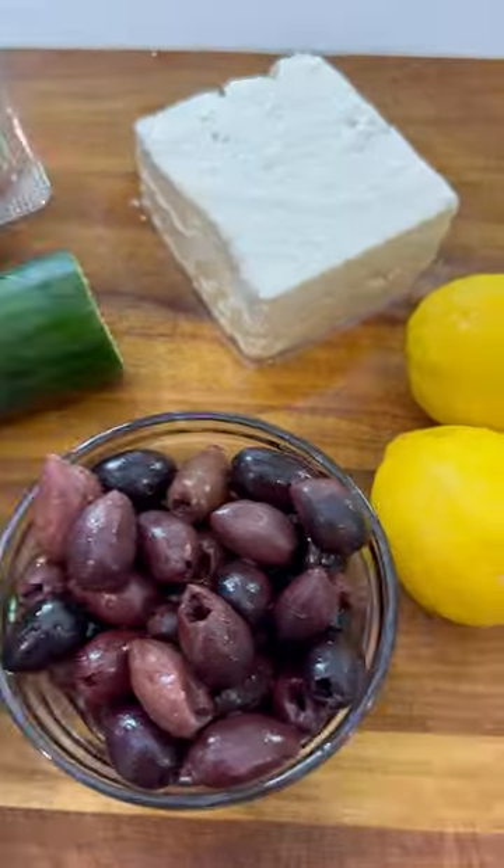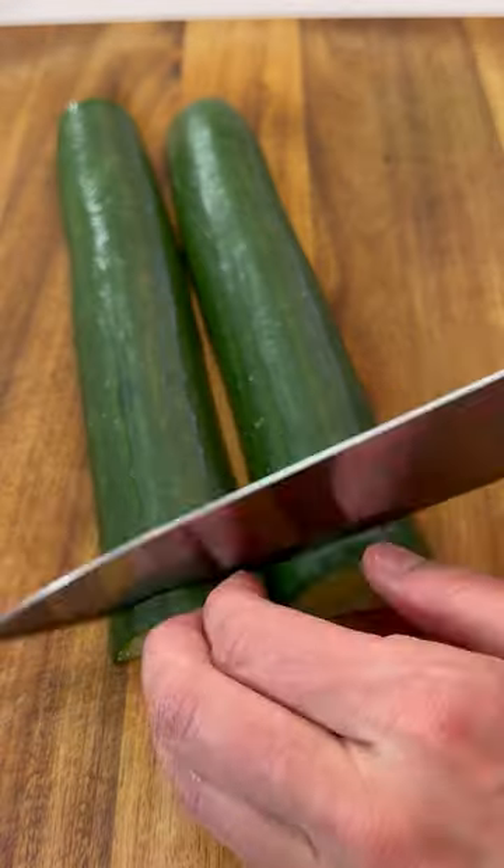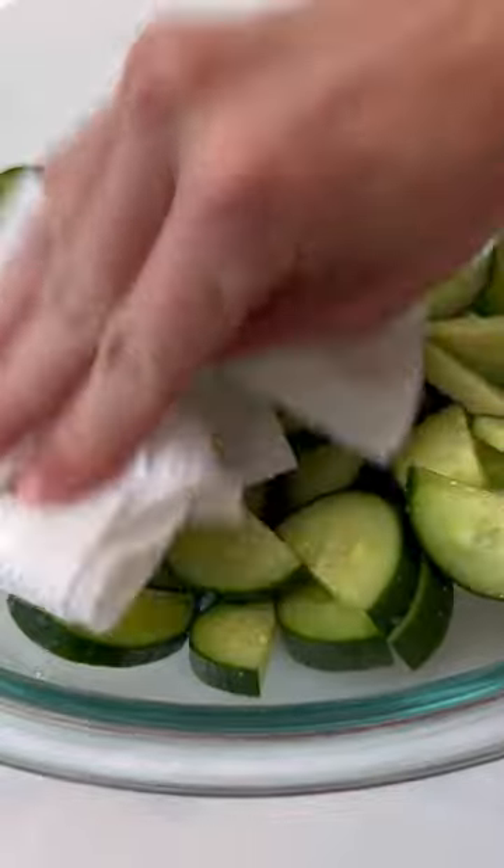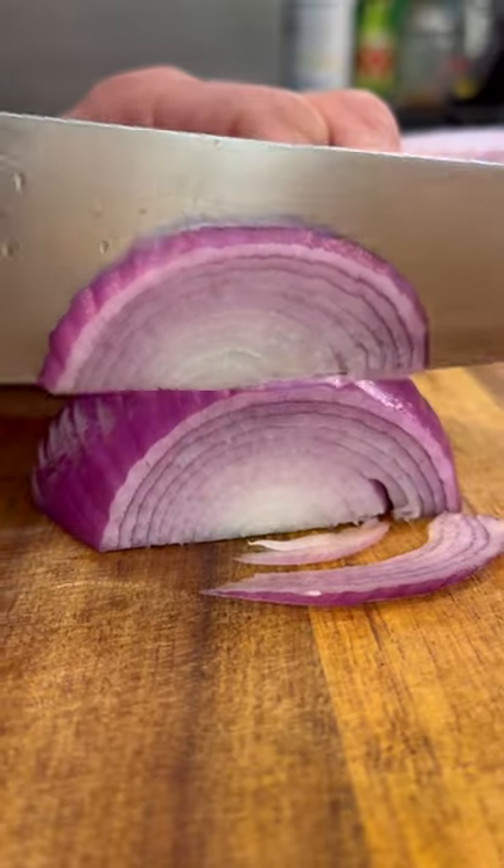You're pretty much looking at your daily serving of vegetables all in this one recipe. You'll start by cutting one pound of a seedless cucumber into one-inch pieces. Add these to a large bowl, sprinkle with some salt, and then wait 15 minutes to dab off the excess moisture.